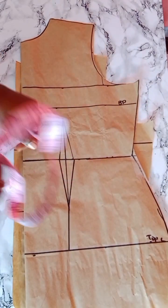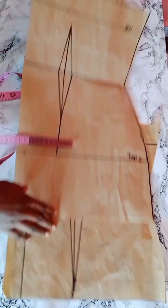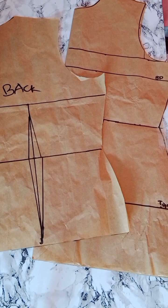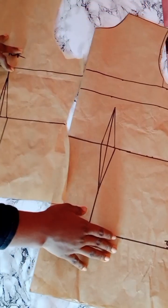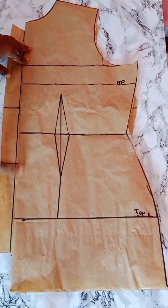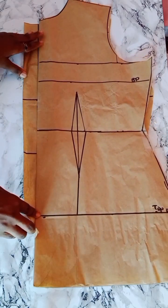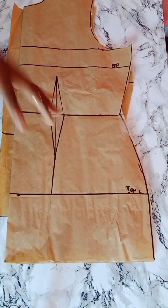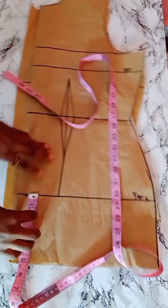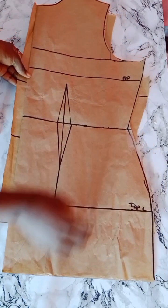The first thing you need to do is go ahead and draft your pattern with your normal basic body measurement. This is what I have — this is the front and this is the back. As you can see, the front is five inches longer than the back. I used 22 inches for the normal length and then added an extra five inches in front. So go ahead and do the same for yours.